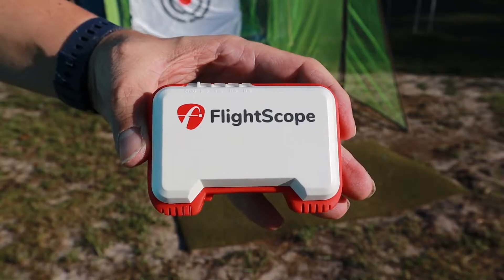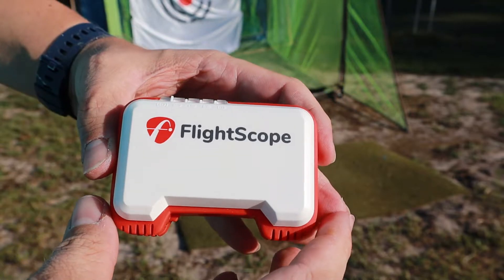So let's start with what you get in the box. Your box is going to look something like that when you open it up. You've got the Mevo in there, and the first thing you might notice is it's very small — fitting in the palm of my hand. It's a very small device.